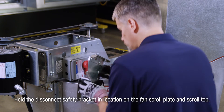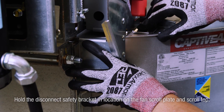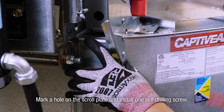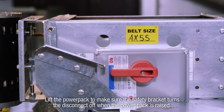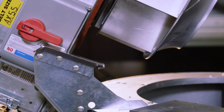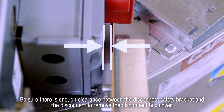Hold the disconnect safety bracket in location on the fan scroll plate and scroll top. Mark a hole on the scroll plate and install one self-drilling screw. Lift the power pack to make sure the safety bracket turns the disconnect off when the power pack is raised. Also, be sure there is enough clearance between the disconnect safety bracket and the disconnect to remove the disconnect box cover.